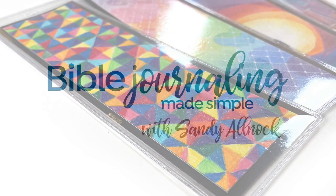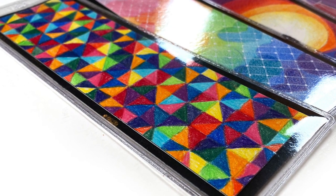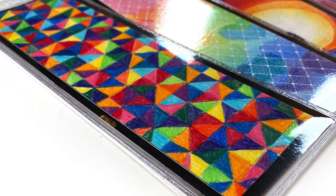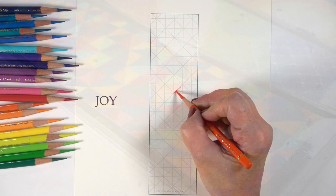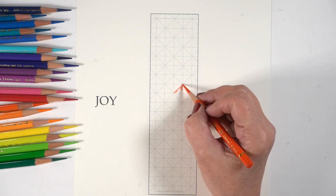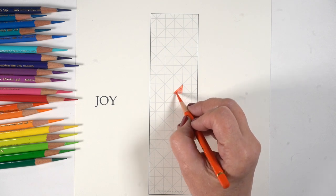Hello there, it's Sandy Alnog. Welcome to week three of my Advent series for 2021, in which I am making bookmarks. They're all in beautiful rainbow colors using colored pencils. You could easily turn any of these into Bible journaling backgrounds as well, so use them as you desire.